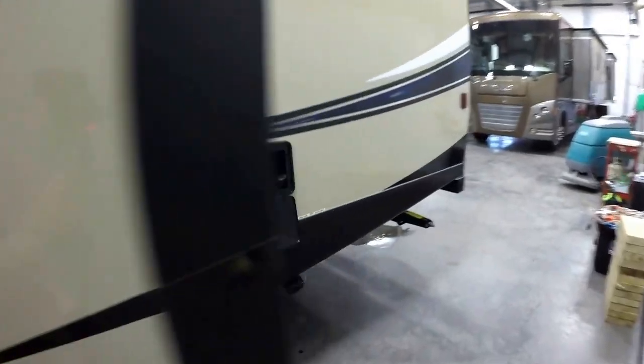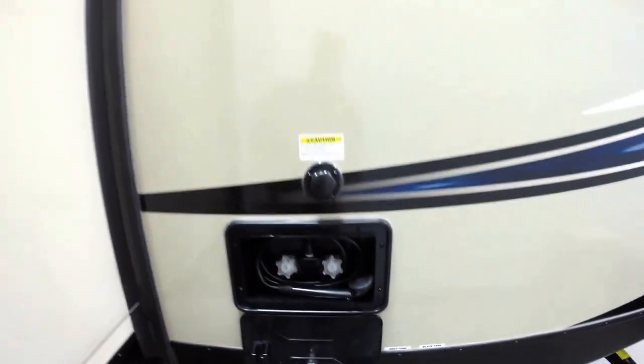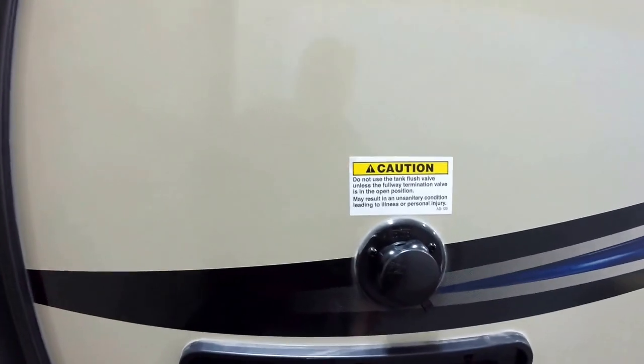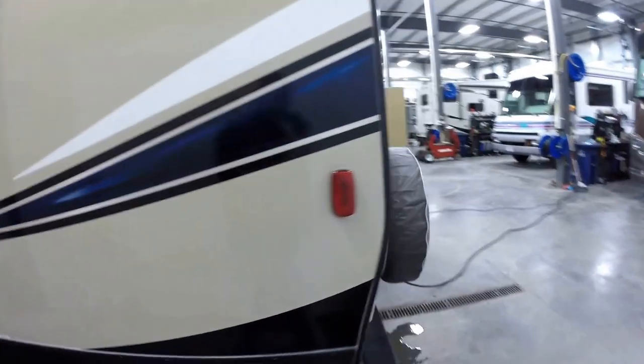Nice big slide that really opens up that living room — we'll show you that in a second. Here's your outside shower, so when you go hiking and get mud, you can wash it off before you get in your camper. Right above the outside shower, you've got a black tank flush — hook a hose up to that and it cleans out your black tank.